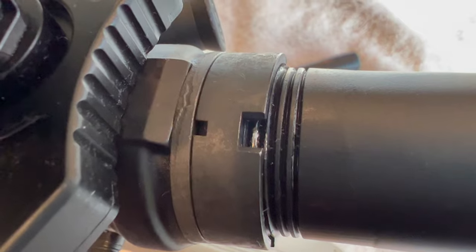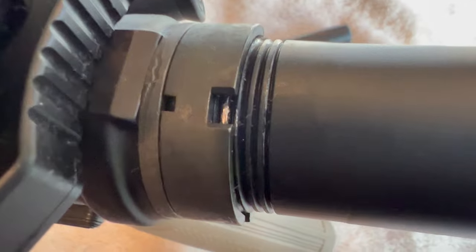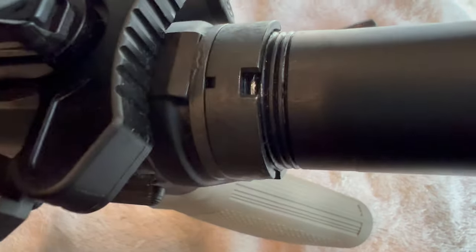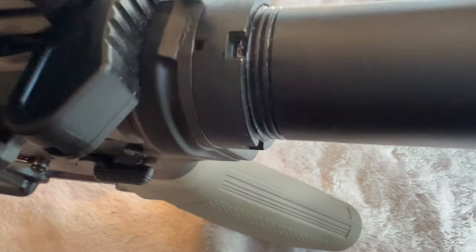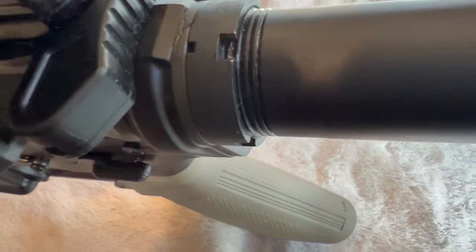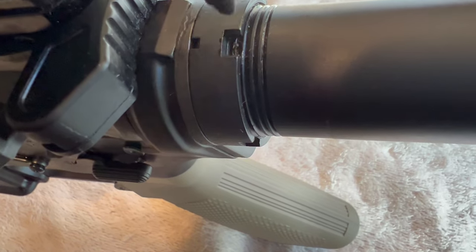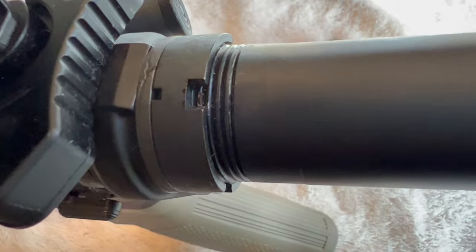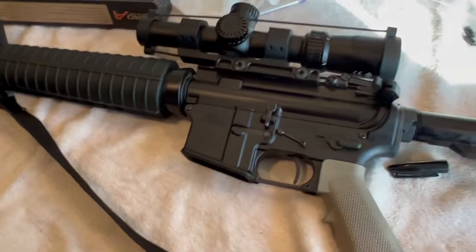I got a little happy with the wrench on the castle nut — I wasn't taking my time as much as I should. But I have some aluminum black touch-up, so we'll get in there and fix that shiny. That's much better — like it never even happened. Pete, North Las Vegas, over and out.